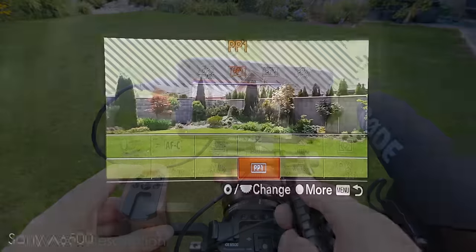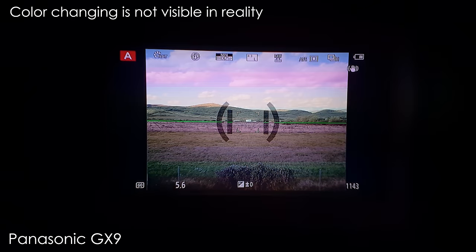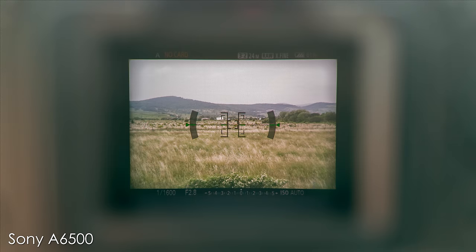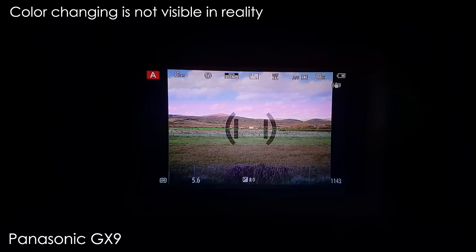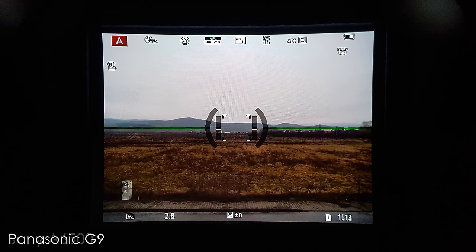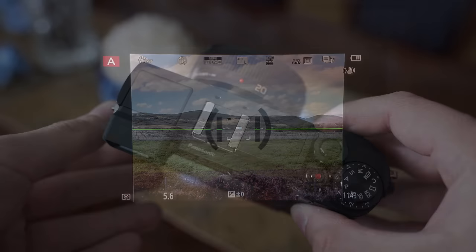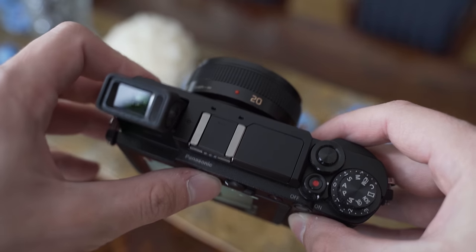Both also use a viewfinder with 0.7x magnification, which is ok for this type of camera, and I appreciate that both Panasonic and Sony managed to squeeze a viewfinder into such a small package. Sony uses a 2.36 million dot viewfinder; Panasonic uses a 2.6 million dot viewfinder with a field sequential panel, which may cause a rainbow effect if you are moving the camera fast, but I haven't found that to be a problem in real world use. In the GX9, the viewfinder can also be tilted upwards, which is very useful for shooting at low angles.